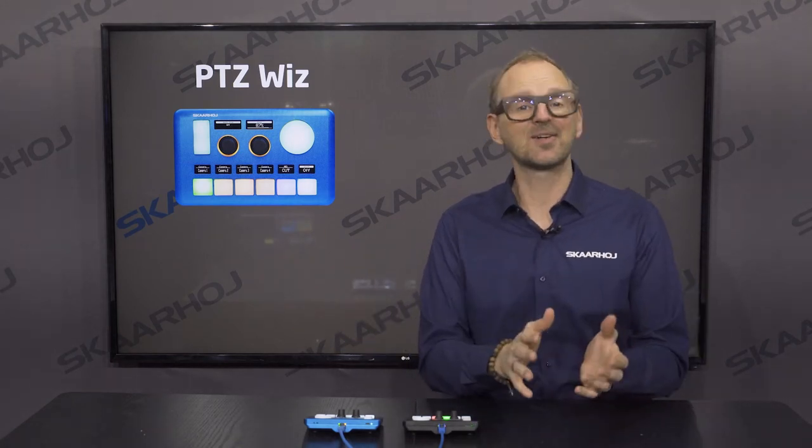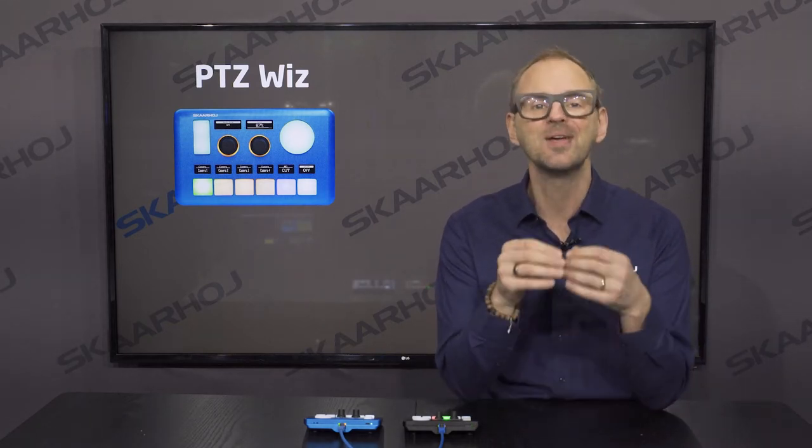Of course, the PDC-WIS comes with a number of default configurations, where the only thing you need to do is pick the IP address. Our controllers are powered over Ethernet, so you just need one cable for control and power.